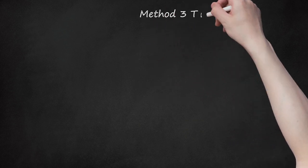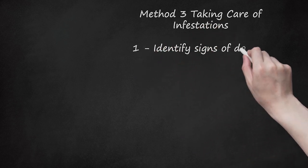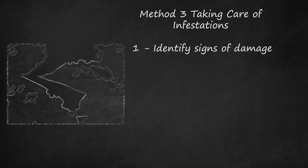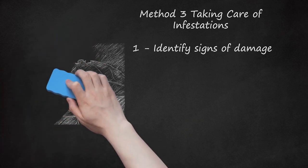Method 3: Taking Care of Infestations. Step 1: Identify Signs of Damage. Inchworms are small and may feed at night, so recognize other signs of infestation since they may stay out of sight. Look for little holes in the leaves of your trees, bushes, and garden plants — the more you see, the more likely it is that you have a large population of inchworms. Inchworms are commonly attracted to elm, fir, hickory, maple, oak, and pine trees. Since they also eat fruit, they can often be found in berry bushes and fruit trees.